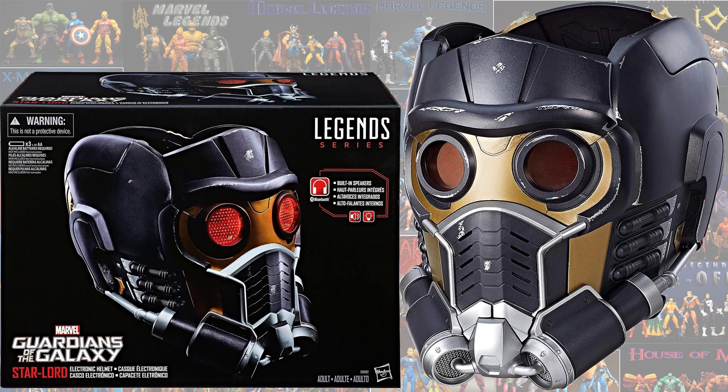Then they released the Guardians of the Galaxy Star-Lord helmet. It has light-up eyes and built-in speakers — you can hear your soundtrack if you want to.